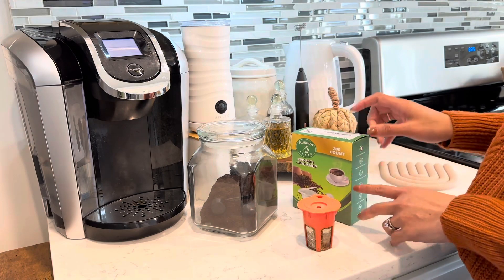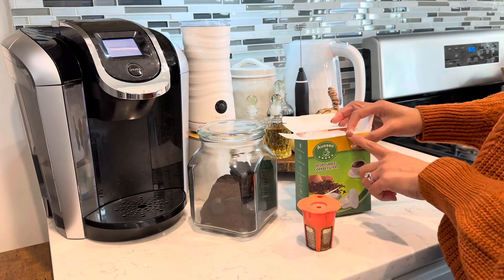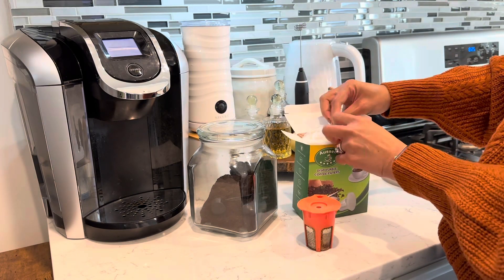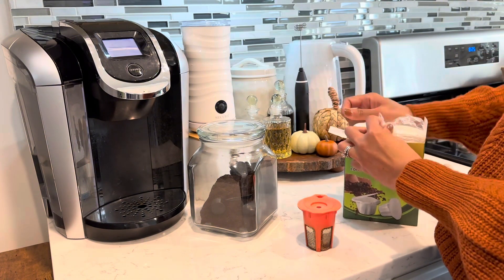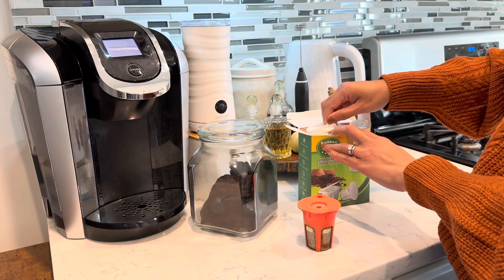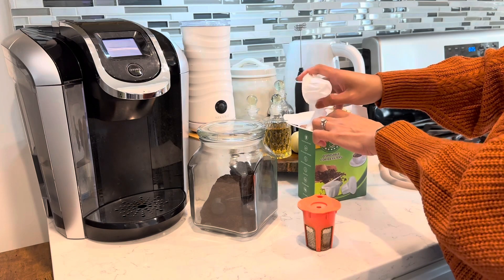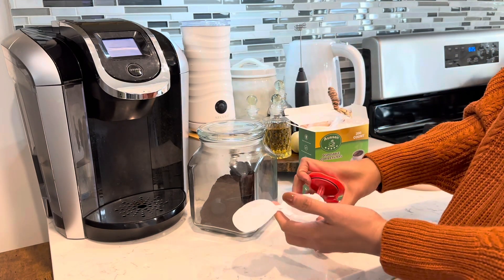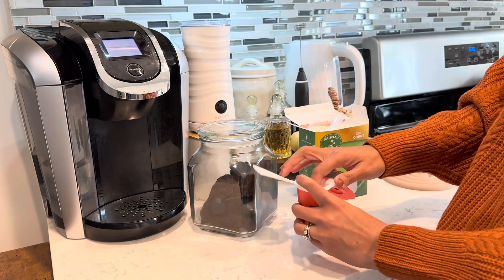So let's try these disposable coffee filters. This box comes with 200 pieces of filters. This is how it looks like — I'm supposed to be putting it here.